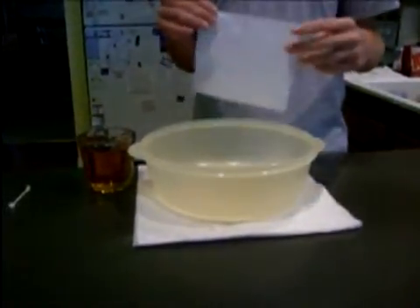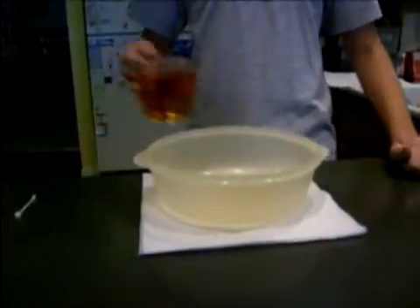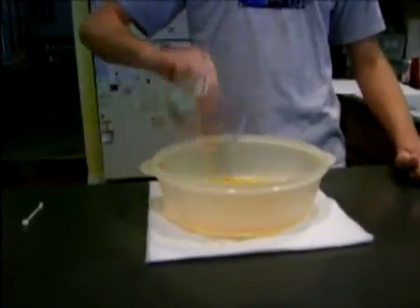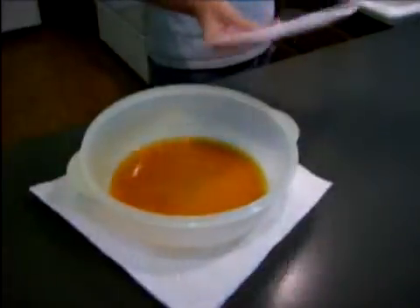Now that your paper is dry and your message is invisible, pour your solution into the bowl. Set your paper in the bowl and observe what happens.